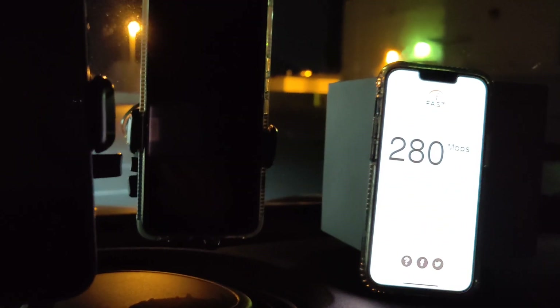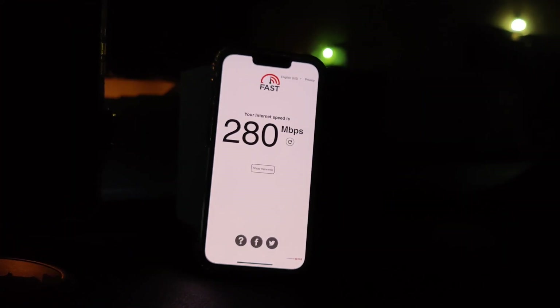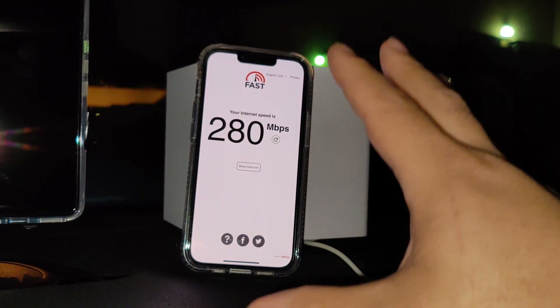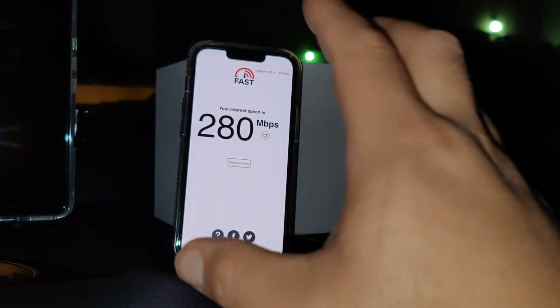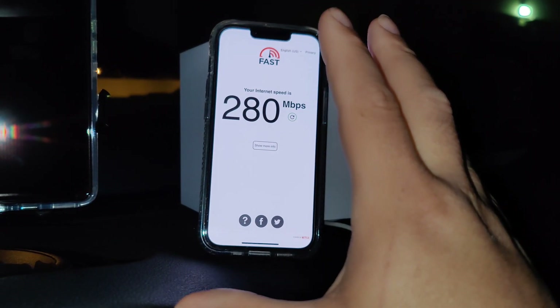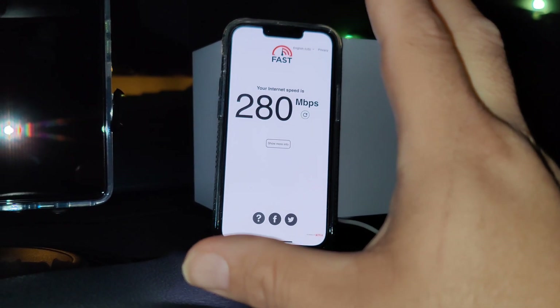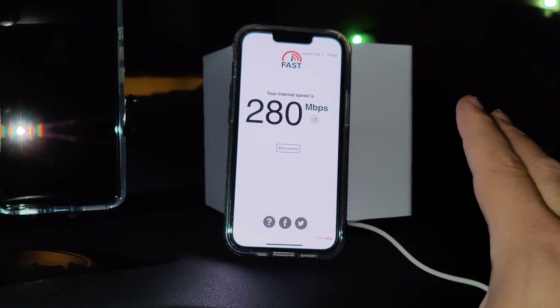I just wanted to give you guys this video showing that the new updated box is worth getting. It's worth picking up just because it gives you C-band access and better speeds, and for $25 a month you can't really complain.